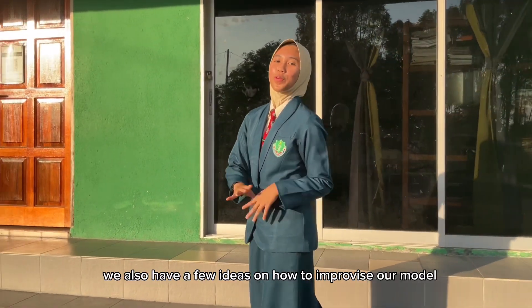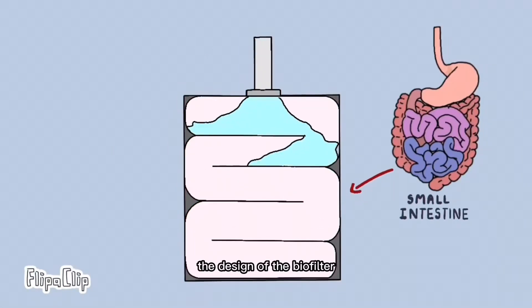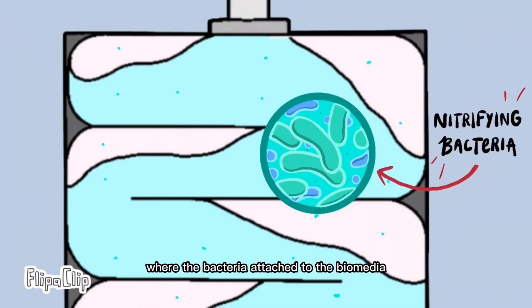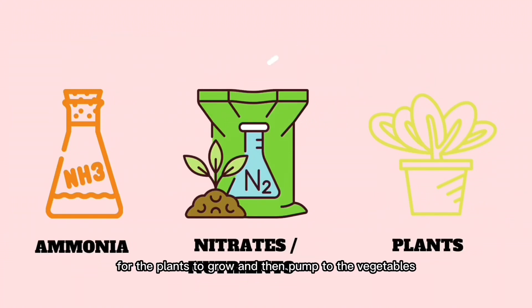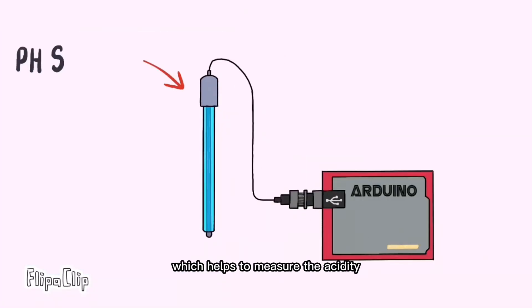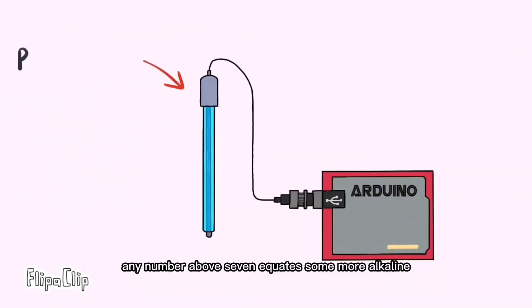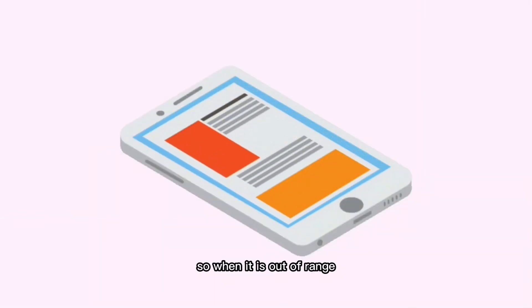We also have a few ideas on how to improve our model: a biofilter and a pH sensor. The design of the biofilter is inspired by the structure of the small intestine. Wastewater will be pumped by the water pump to the biofilter, where the bacteria attached to the biomedia converts ammonia into nitrates or nutrients for the plants to grow, and then pumped to the vegetables. It is also made opaque to create dark and wet surfaces for the bacteria to survive. Next, we have the pH sensor which helps measure the acidity and alkalinity of water. When the pH value dips below 7, the water becomes more acidic; any number above 7 is more alkaline. The ideal pH for our system is 6.8 to 7.2, and when it is out of range, it will notify us through the app.